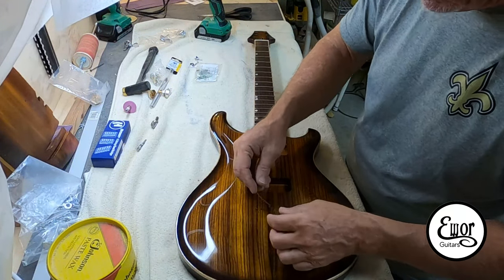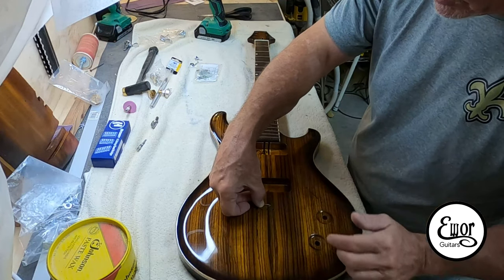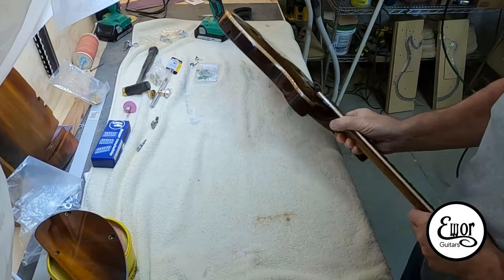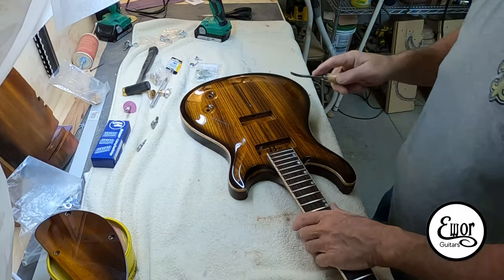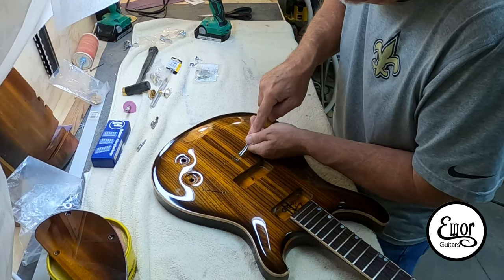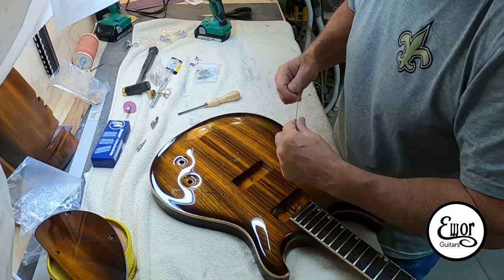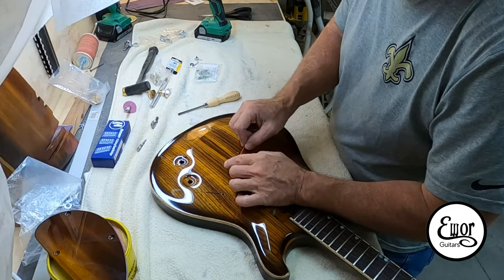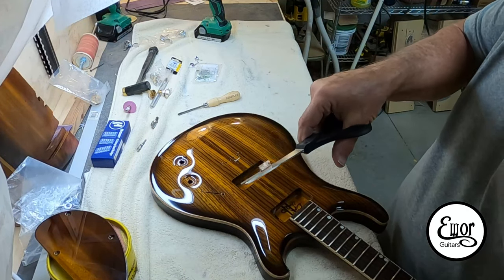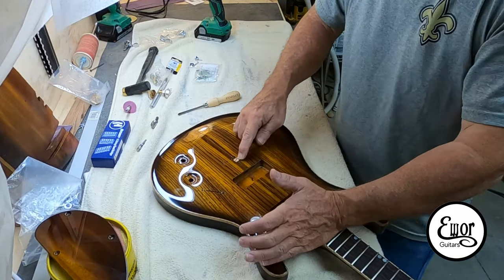Now it's time to do the bridge ground. I figure out where it's going to go — that hole I drilled previously goes all the way into the control cavity. I'm going to take my bead chisel and chisel out just enough of that finish and a little bit of wood to get that copper part of the wire to lay just a little bit proud of the finish, so when I screw my bridge down it actually pinches the wire between the guitar body. I'll also use a piece of copper tape to increase the surface area of contact.